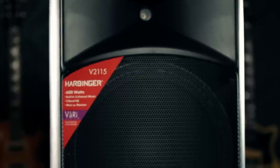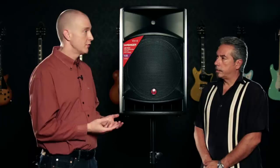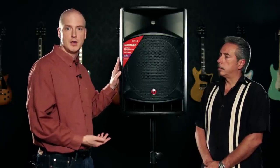Harbinger is very proud to launch the Vari series of multi-purpose loudspeakers. Multi-purpose loudspeakers are great for any application, big or small. They're scalable, they're flexible, and allow a number of inputs. The series itself has two models — a 15-inch two-way that we're going to talk about today, but there's also the V2112, which is a smaller 12-inch version in the series.